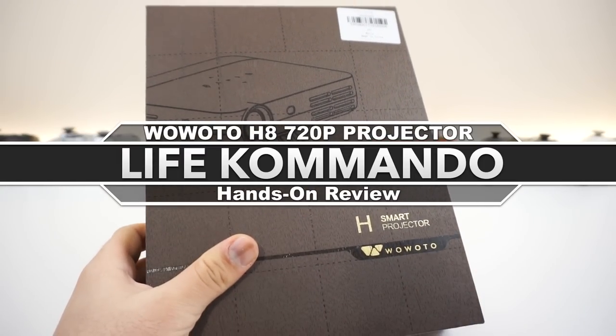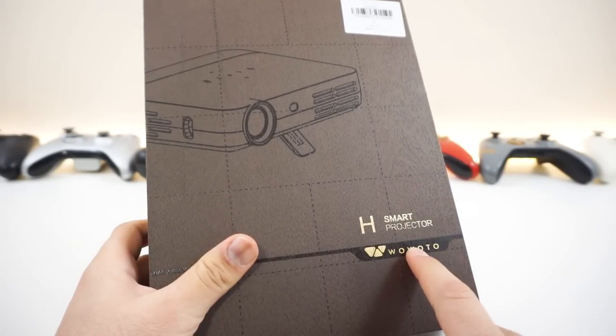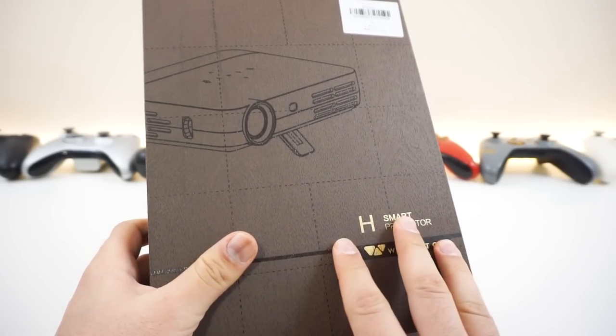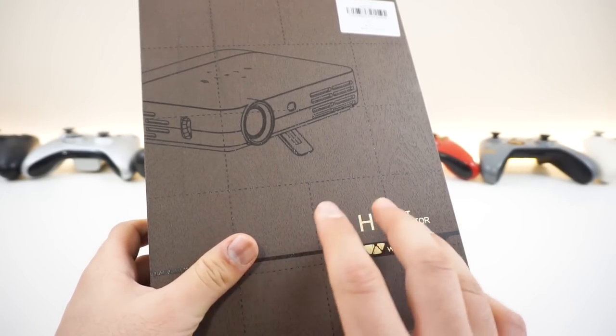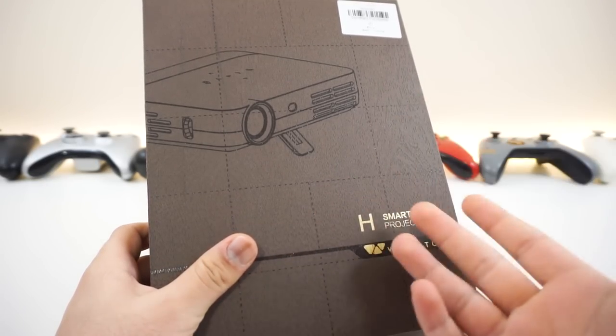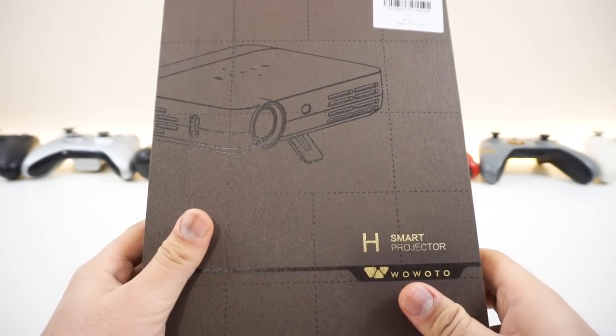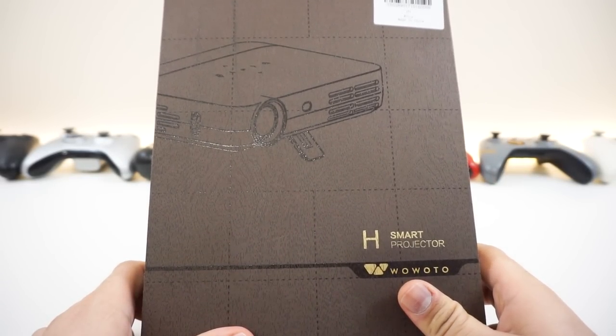Hey, what is happening everyone? Welcome back to another video, and yet we have another projector for review. Today we have the WoWTO H8 projector. Now, what makes this thing special — although it is portable, it does not have a built-in battery. What it does have is a native 720p resolution and a built-in Android OS. Let's take a look at this thing and see how good it is and if it's worth its money.